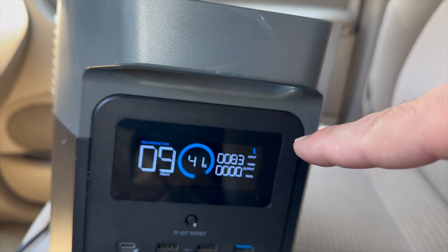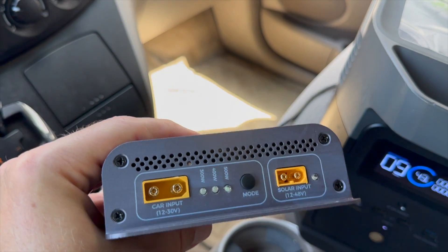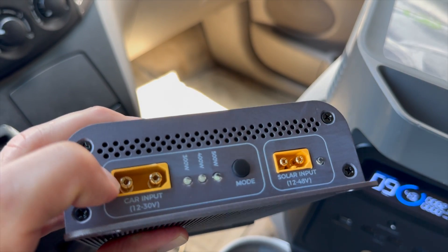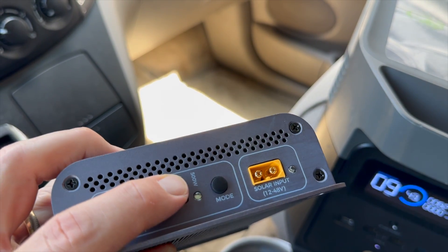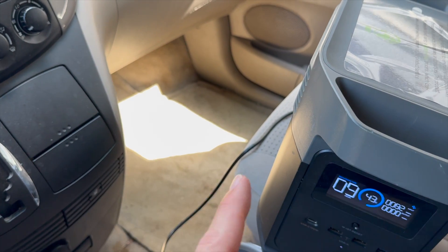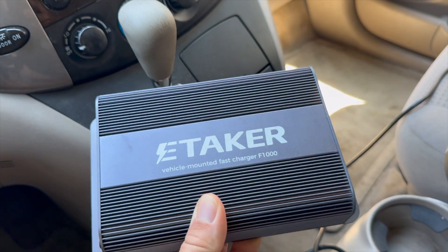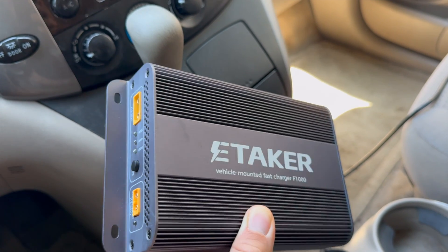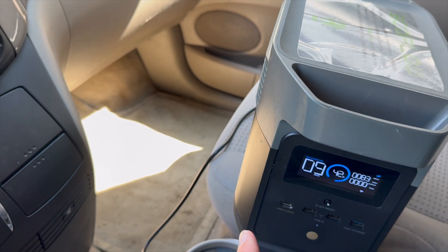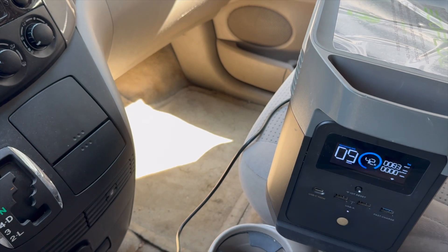If your power station has a one kilowatt-hour battery at about 100 watts, that's going to take about 10 hours. But with a device like this, you can drastically reduce the charging time. For example, if you only had this connected directly to your vehicle's 12-volt system and you selected the maximum output of 500 watts, you could charge that same one kilowatt-hour power station from zero to 100% in about two hours. In order to achieve the maximum output, you would need to add 500 watts of solar, which gives you 1,000 watts total — meaning you can charge a one kilowatt-hour battery in about a one-hour car trip.